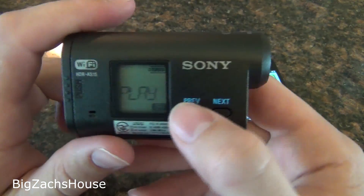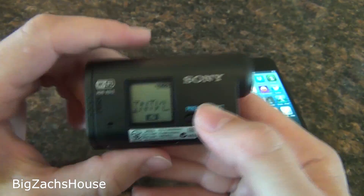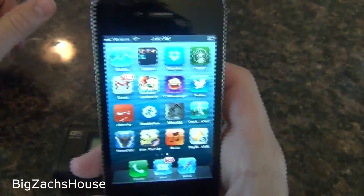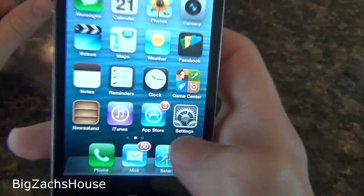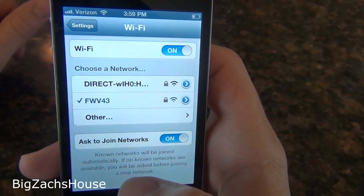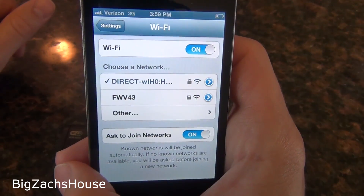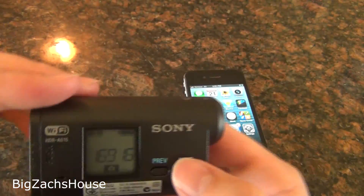I have another video showing you how to get your password for the Wi-Fi setup, which is pretty easy to do — that's kind of a prerequisite for this video. Next thing you're going to do is get your smartphone connected to the action cam's Wi-Fi.